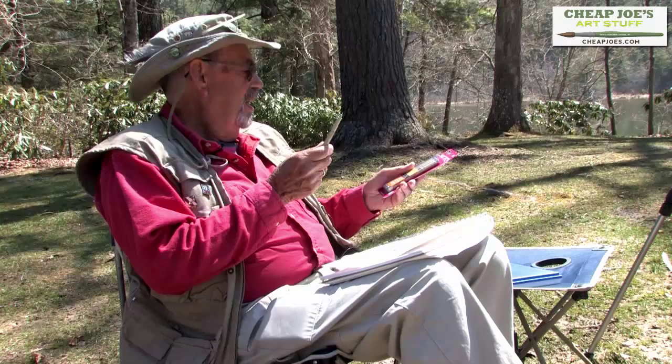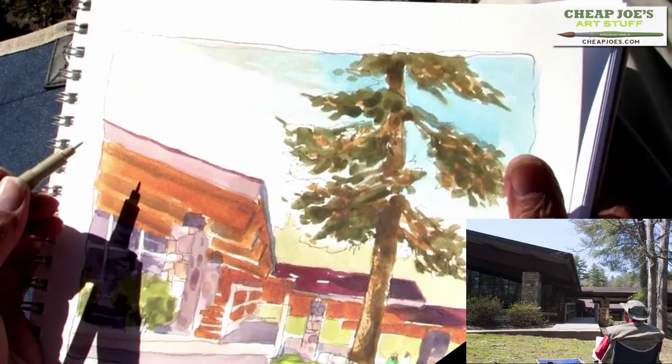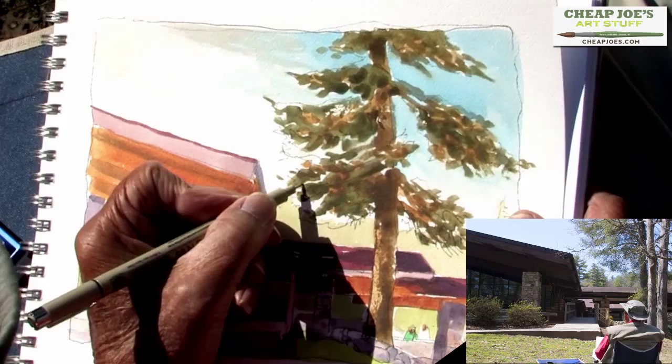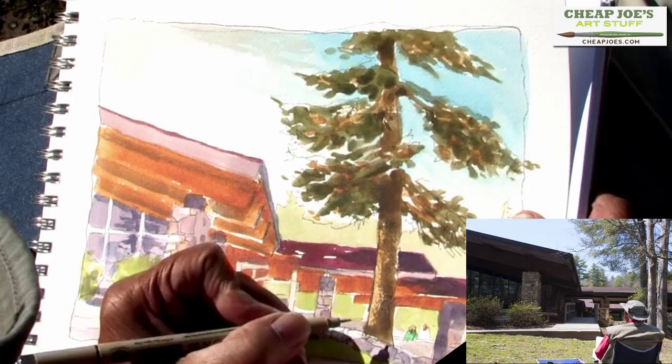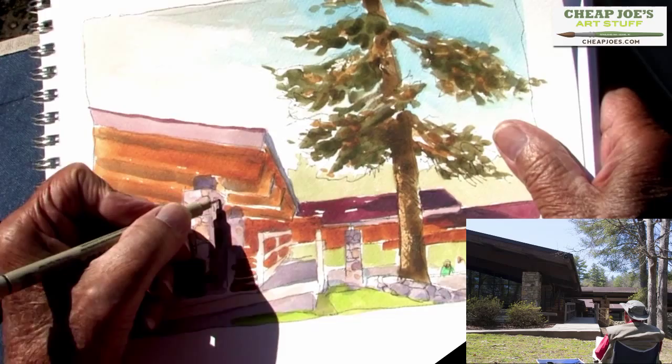I did like the Identipen because with the fiber tip you can make a heavier line or a lighter line, but it seemed to be getting harder and harder to make a fine line — and that's what I need in some cases, like what I'm doing here now: going back and putting some more calligraphy into this piece, some small branches on this tree, some texture on the tree trunk, and a little bit more on those support stones there. Just accenting those a little bit.